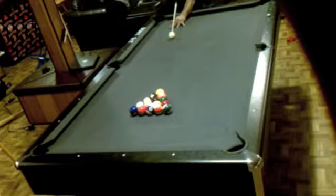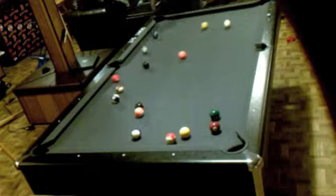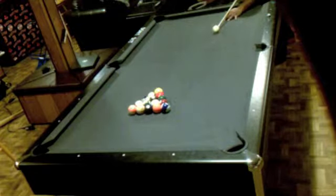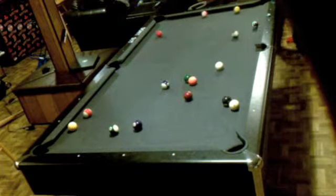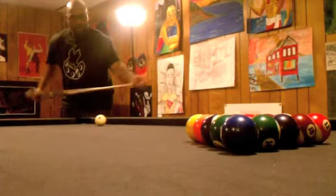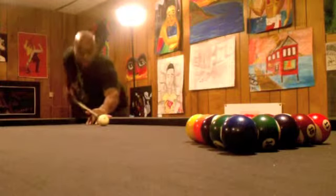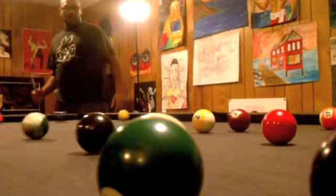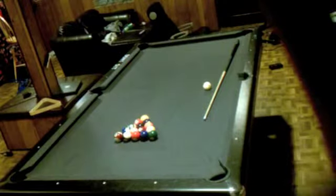This is how you want to break them up — a pretty decent break. Notice that I have the camera in the pocket; notice how many balls hit the camera, meaning they went into the pocket: one, two, three. That's another good break.